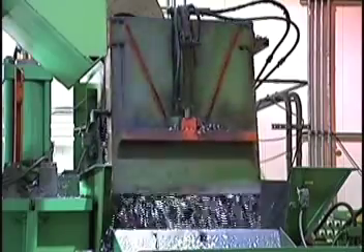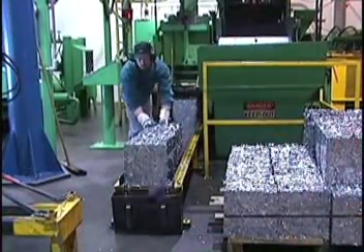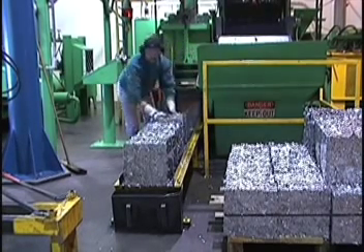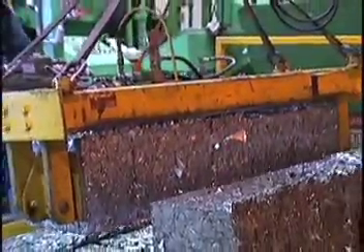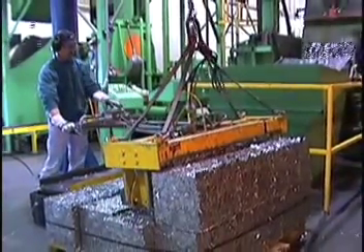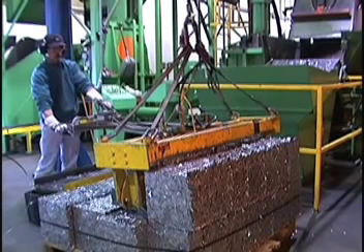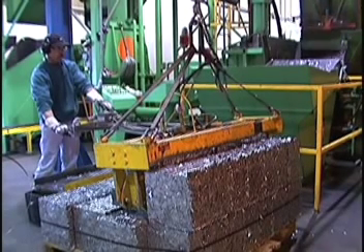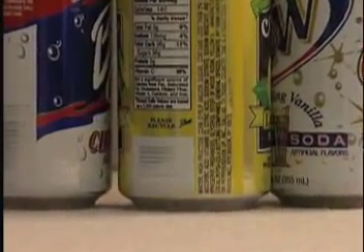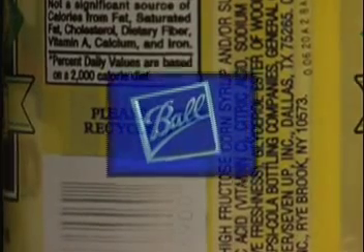No metal is wasted in the process. Scrap generated from can and end production is recycled, and Ball uses recycled aluminum to make new cans. On average, more than 50% and sometimes as much as 80% of each aluminum beverage can made by Ball is comprised of recycled aluminum. It takes 95% less energy to manufacture aluminum coils for cans from recycled material than from virgin aluminum. And that is how Ball Corporation makes 12-ounce aluminum beverage cans. Customers and consumers know that when you see the Ball logo on a can, you can be sure it is a symbol of quality.